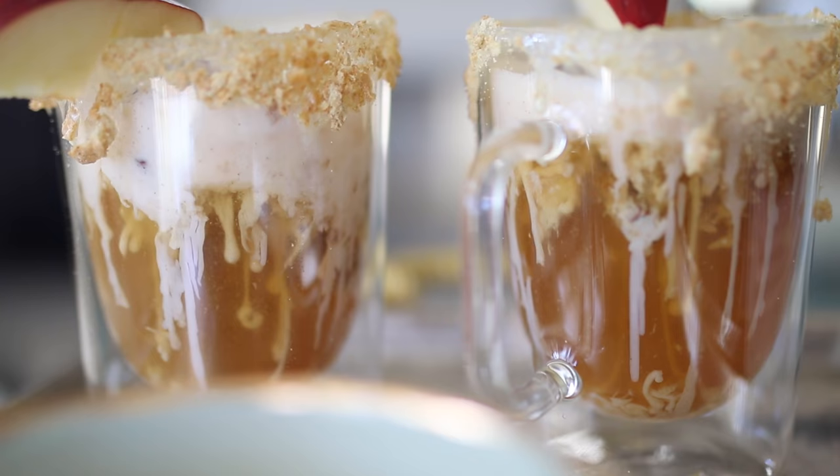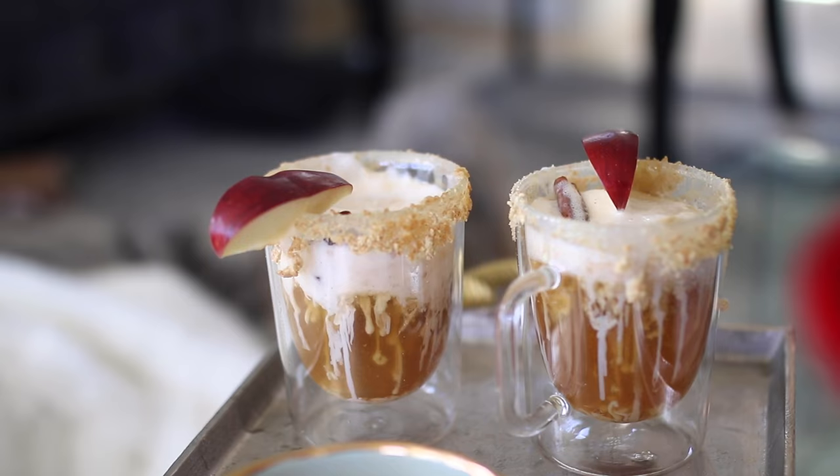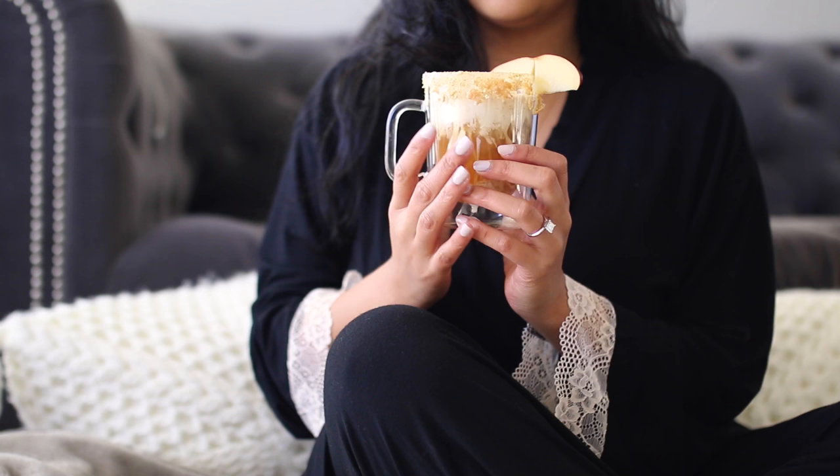I'm not even sure what to call this concoction but it is so good. I think it would also be a really good idea if you're having guests over — just make a big batch of it in a slow cooker, leave it on all night, and then serve the ice cream as you serve it to your guests.